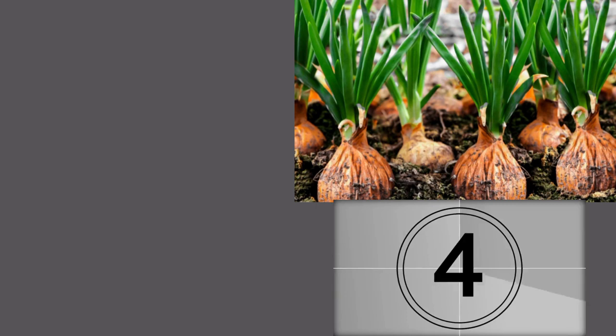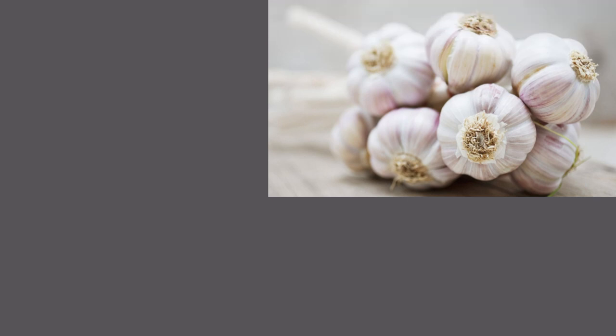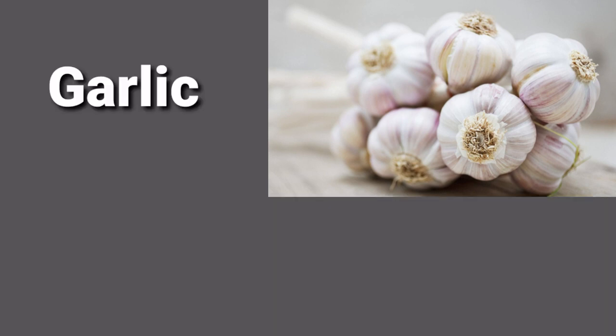After one, say that: four, three, two, one — O-N-I-O-N: onion, onion. Three, two, one — G-A-R-L-I-C: garlic, garlic, garlic.